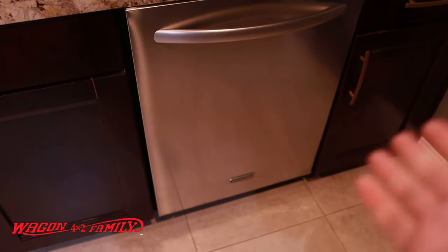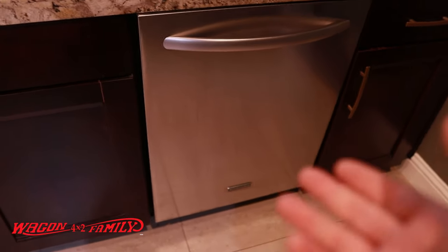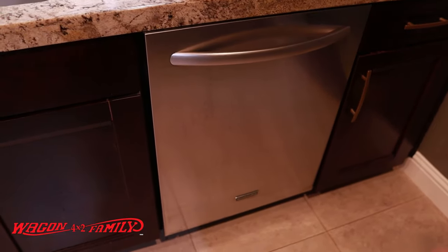Next thing we've got to do is go underneath the dishwasher and see what's going on — the inlet valve could be worn out. First, turn the water off, which is tied to a valve under your sink — turn that valve all the way to the right. Step two, go to your outside panel or inside your garage, wherever it's located, and turn off the circuit breaker to your dishwasher, because we're going to be touching some electrical and we don't want you to get electrocuted.